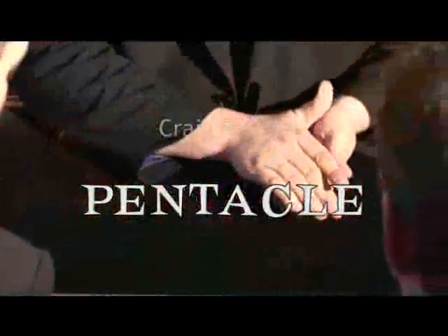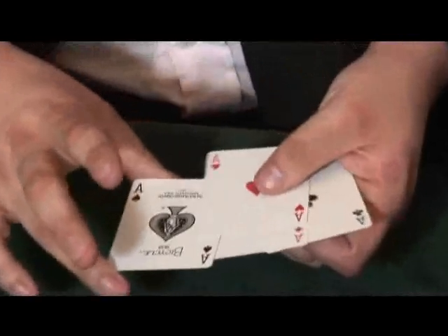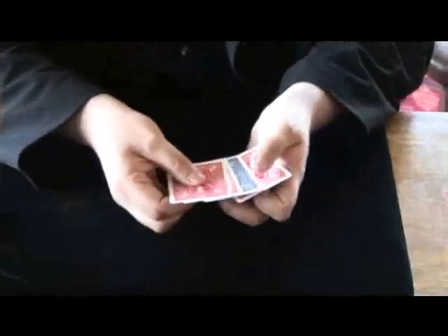The routines range right across the board. You've got routines with signed cards. You've got routines where cards turn blank and then print themselves again. You've got routines with full decks, with half decks. You've got cards to pocket, cards to cross, transformations, transpositions. Pretty much most plots in card magic we've covered with this one simple gimmick.